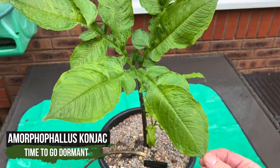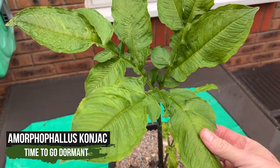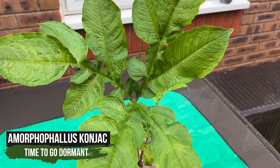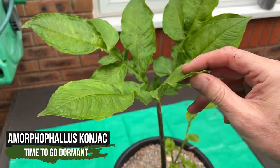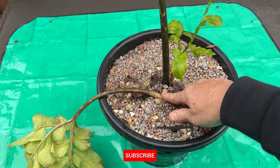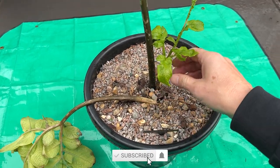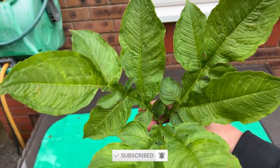It's time for another Amorphophallus to go to sleep. This is Amorphophallus konjac, and it's only been in my care for about a year from a tiny little tuber, probably a few centimetres across. It's got actually three growths that have come out, one's gone down completely, there's a tiny baby one, and the main one that's been growing all year.